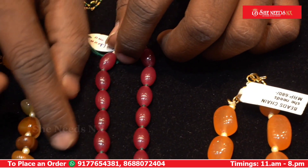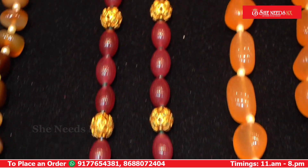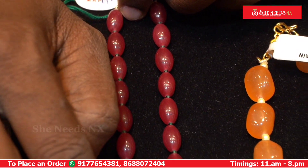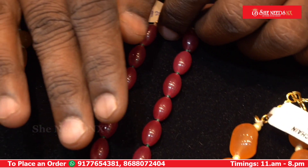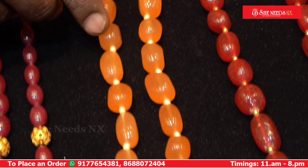This model features onyx beads with green spinals and stone balls, plus a locket combination with bonds. The cost is 1180 rupees.